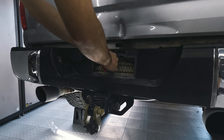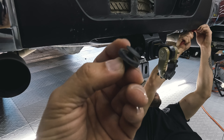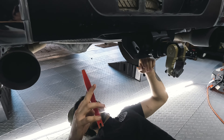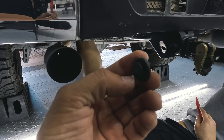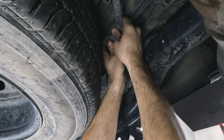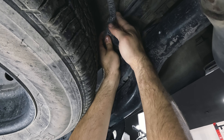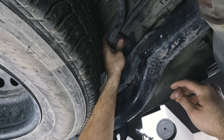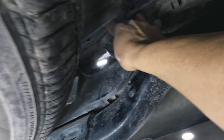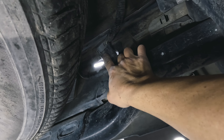We have Carlos working on it today. A quick tip: pull from the center first — once you release the center, everything else becomes loose and you'll be able to pull it off. Then go under the truck, get behind your seven-pin trailer connector, and unplug it from the back. There are two clips on each side — push them in and the whole seven-pin connector should come out.